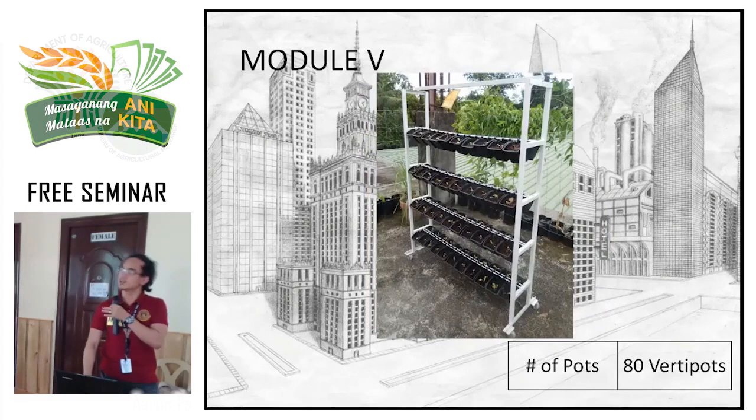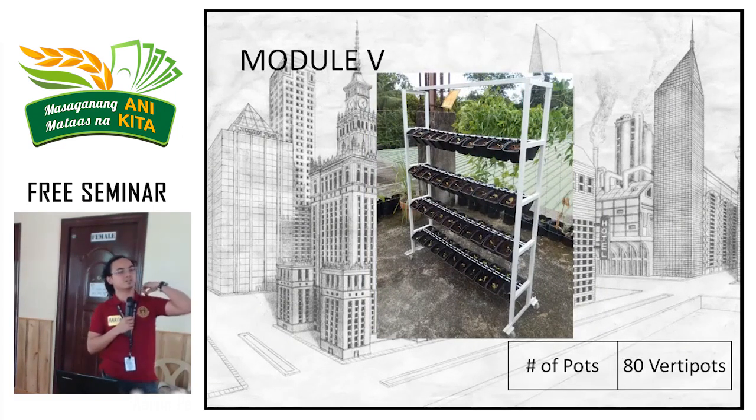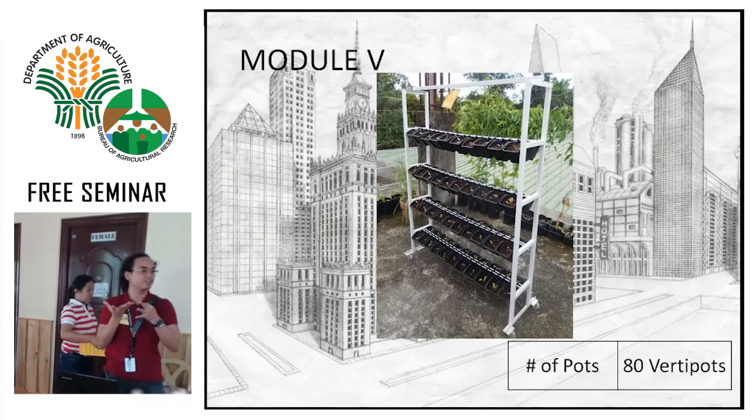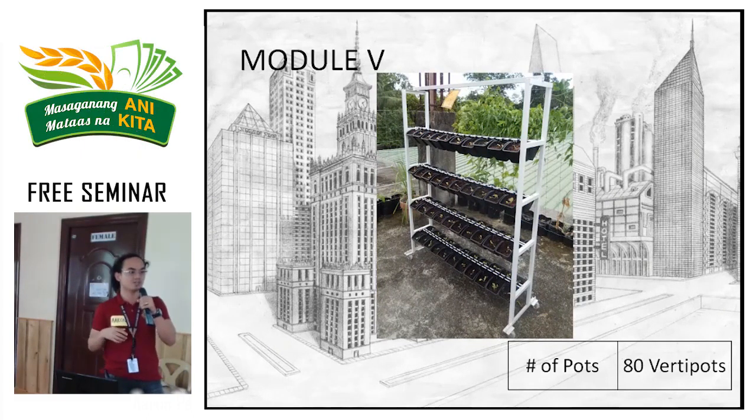Module 5 appears to be celery just starting to grow. When planning, consider the growth habit of the plant. Petchay spreads outward, so it needs more space — you can't grow petchay in this setup and expect great results because neighboring petchay plants will shade each other's leaves. The solution here is celery, since celery grows upright and shading is minimal. Its leaves are also small, making it suitable for this type of vertical setup.